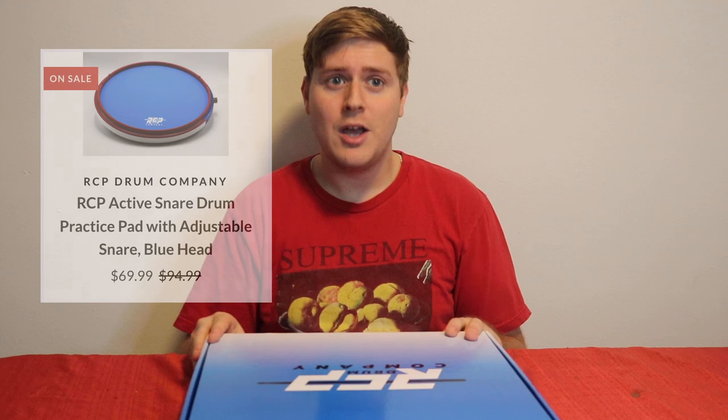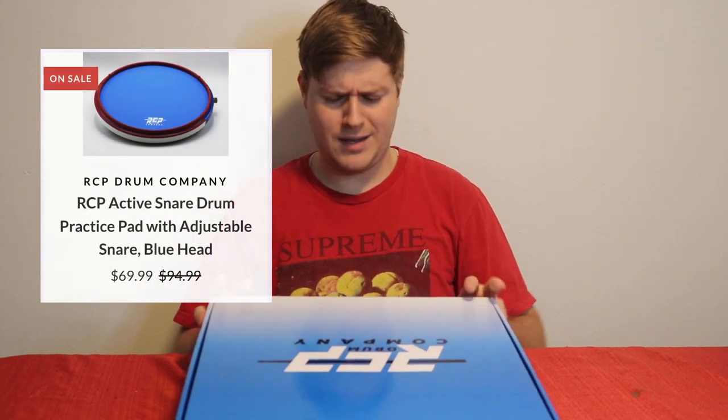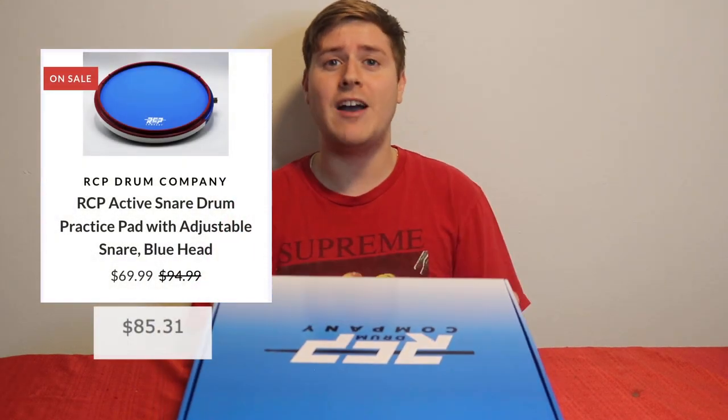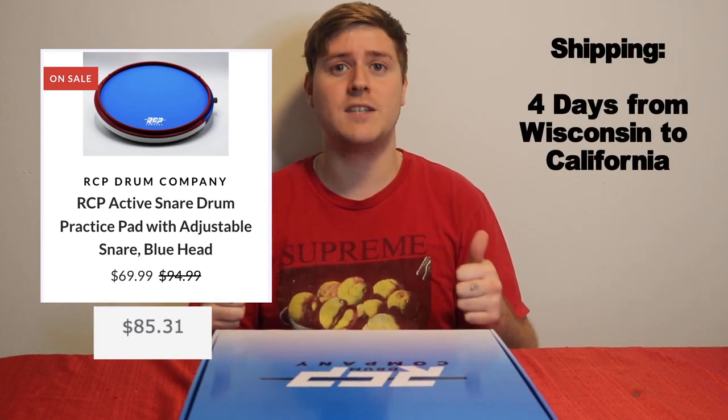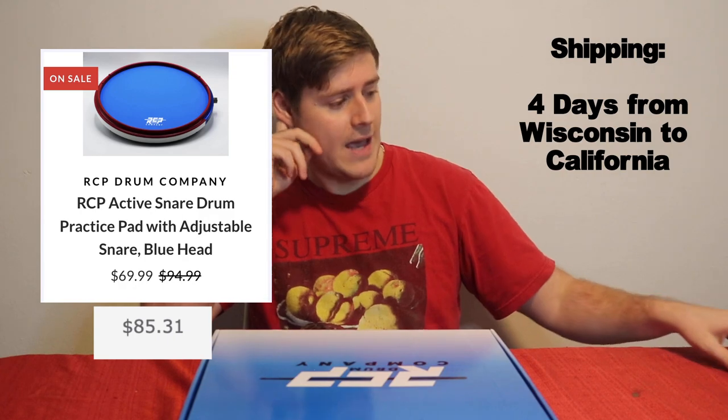This drum pad cost me $69.99, plus shipping and handling and taxes — I ended up paying about 85 bucks for it. I ordered it on a Monday and it came on Friday, so it only took four days of shipping. Really happy about that.